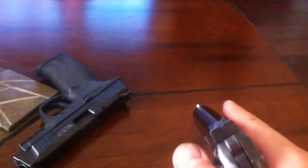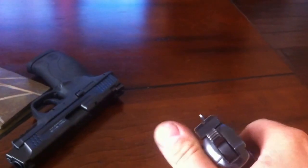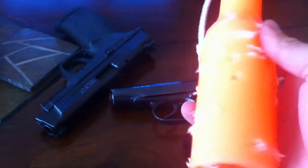I did paint the front sight — put a little white paint on it — and it does make a difference, as you can see. My local range allows plastic bottles, and as you can see, I made that into Swiss cheese.